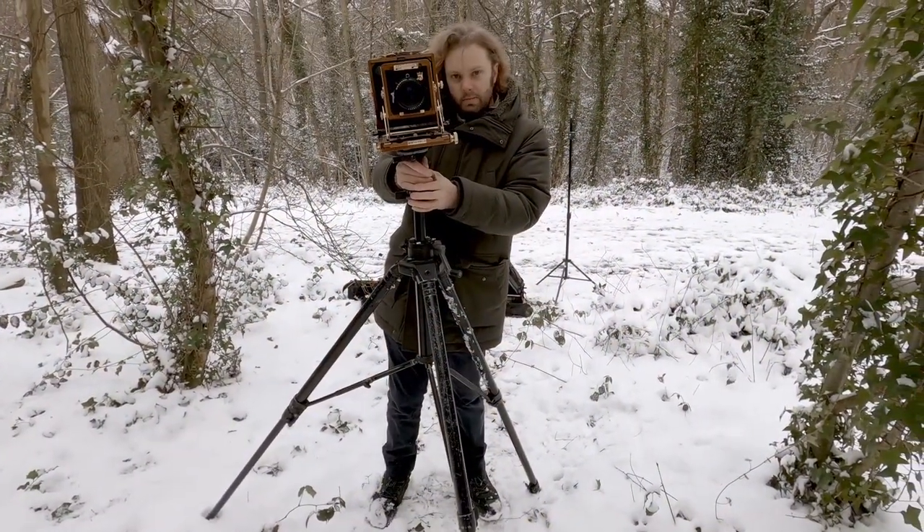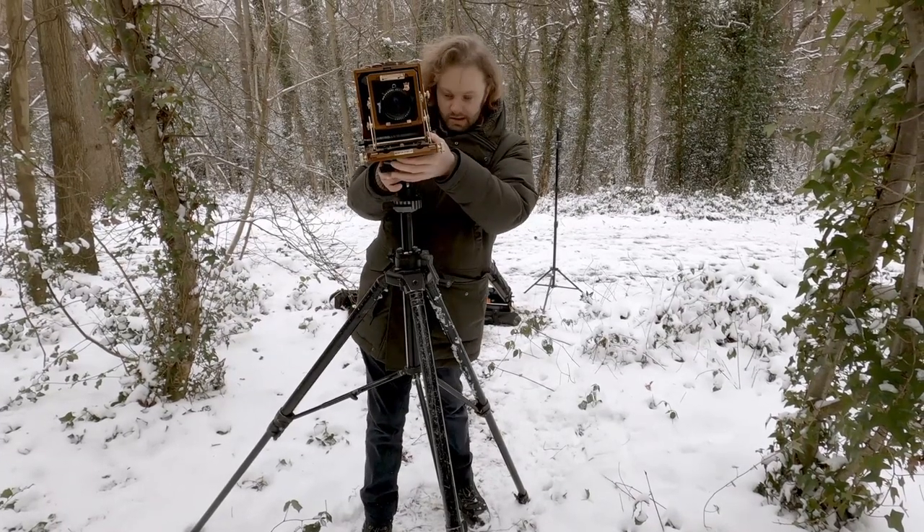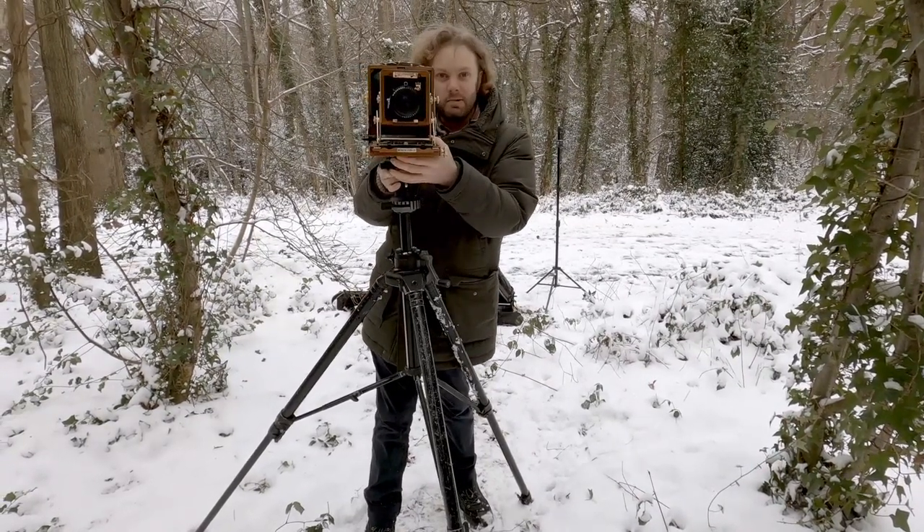I should really get another tripod, but this is the last bit of my dad's kit that I still use, so I'm trying to keep it in operation as long as possible.